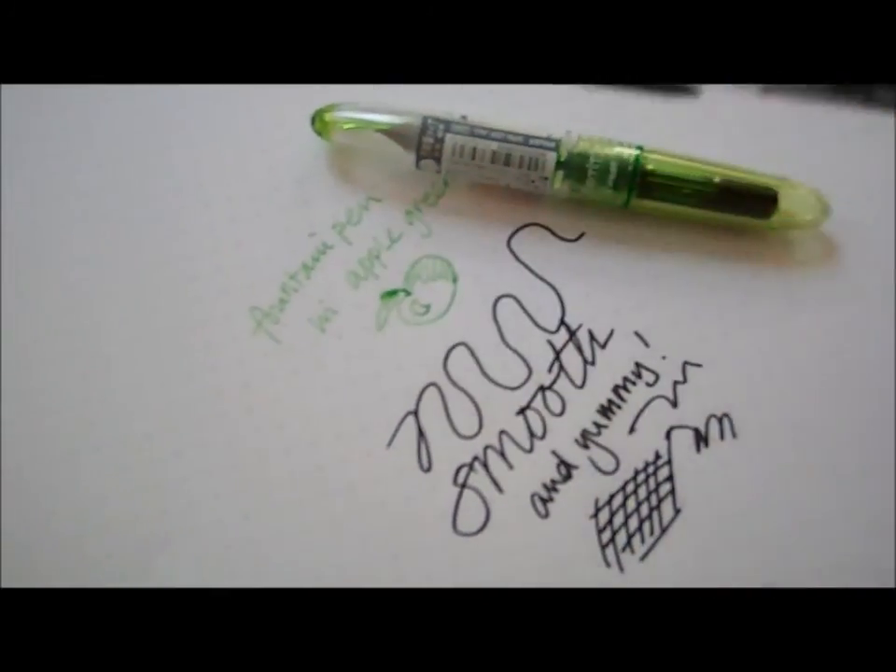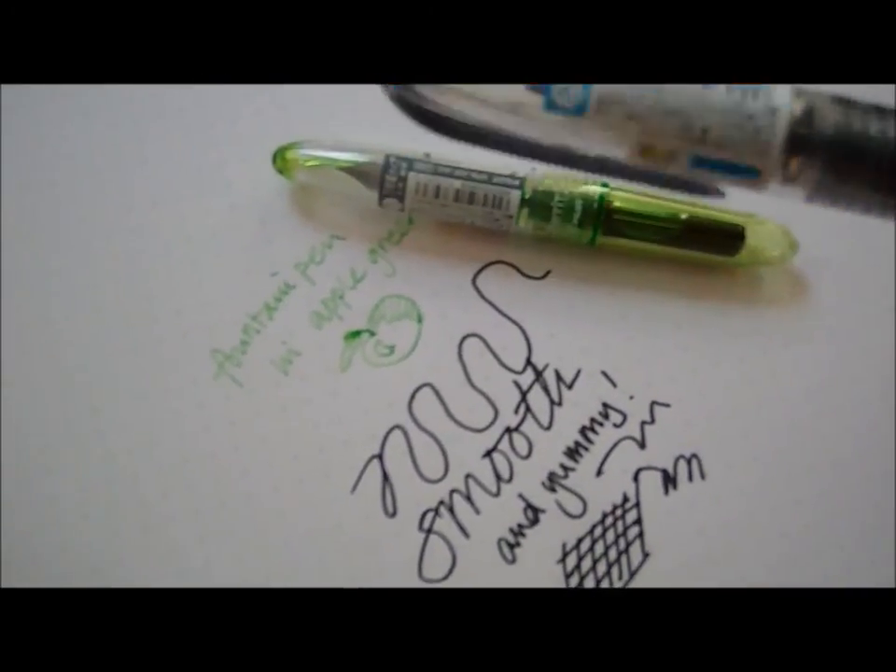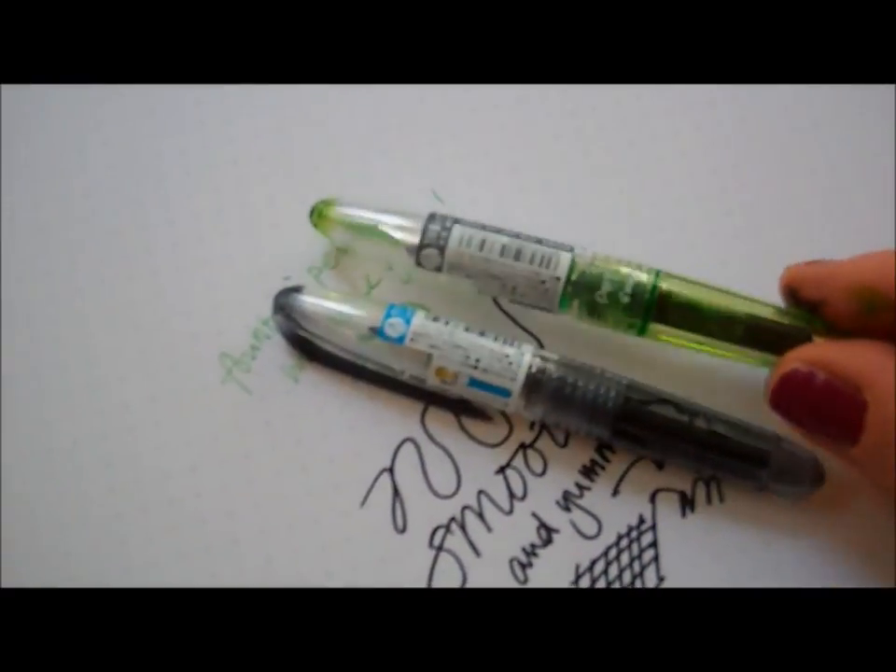Yes, they're very sweet. They're called the Pilot Petit — as in small. Pilot Petit. Bye!